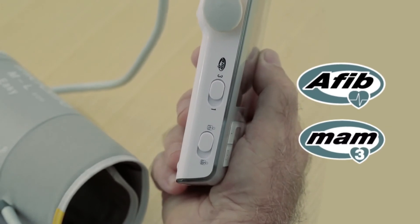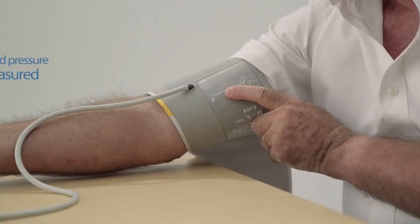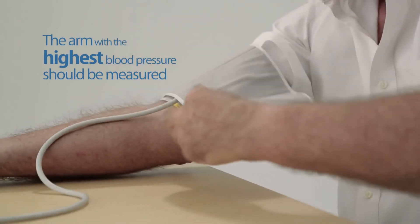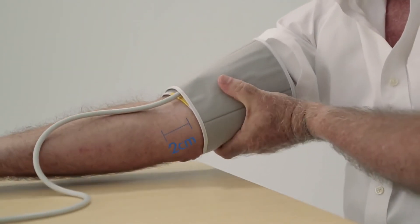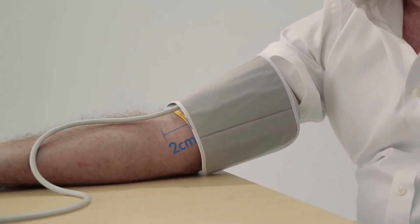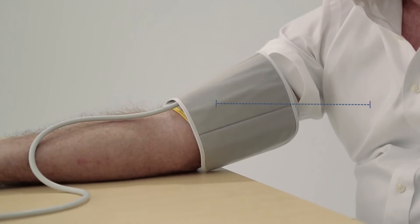The arm with the highest blood pressure should be measured. Fit the cuff closely but not too tight. Make sure the cuff is two centimeters above your elbow. The artery mark must lie over the artery which runs down the inner side of the arm. Ensure that the cuff is at the same height as your heart.